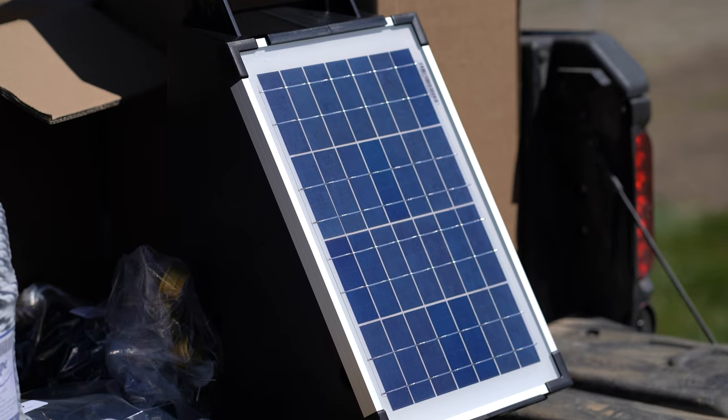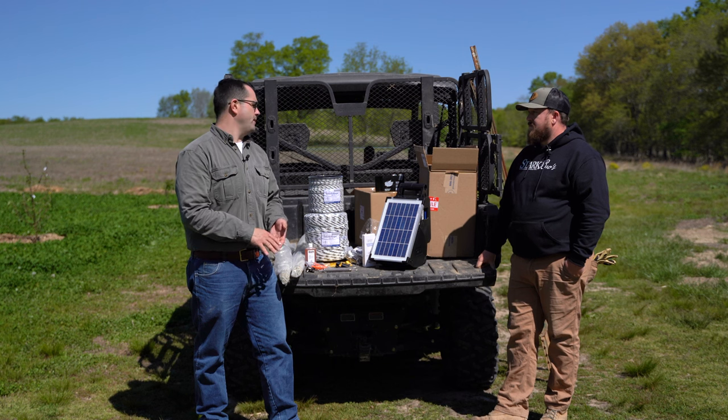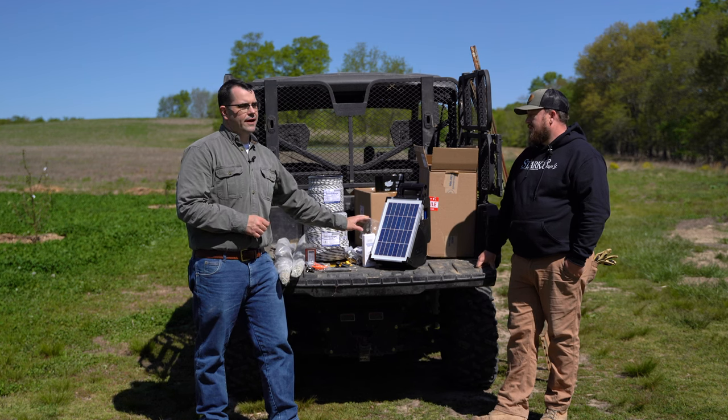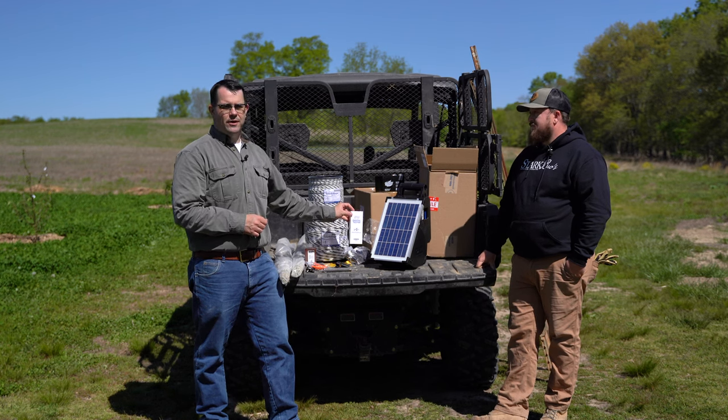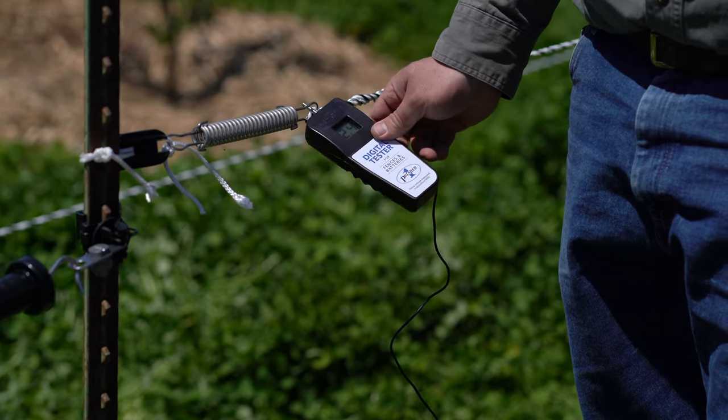Depending where you are, you can also do battery or plug-in units, but we're bringing the solar one out today. And don't forget, always get a fence tester — that way you know your fence is on and hitting hard. We'll go over that at the end of the video.